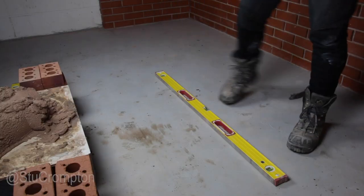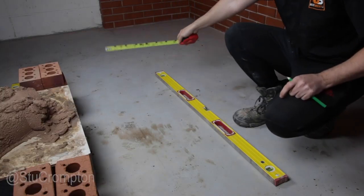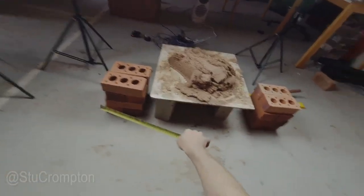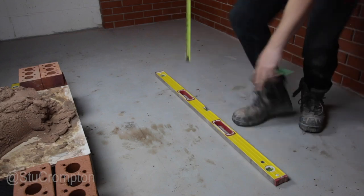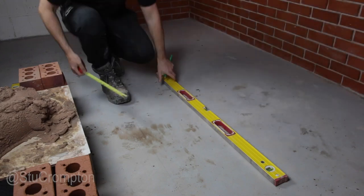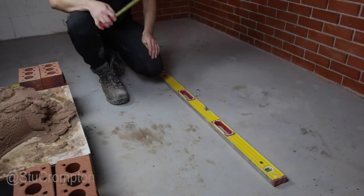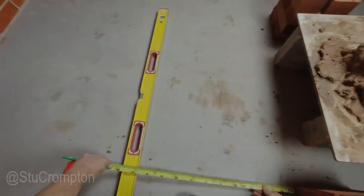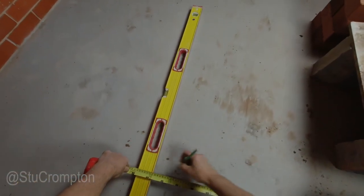Like we said in the first video, we've got our workstation set up here. We've got our mortar on our mortar board and our brick stack on the side of the mortar board, and we've got a straight line. So we need to mark out where our wall's going now. Generally off this straight line, it's going to be 2 foot or 600mm, so we'll just mark 600mm there.